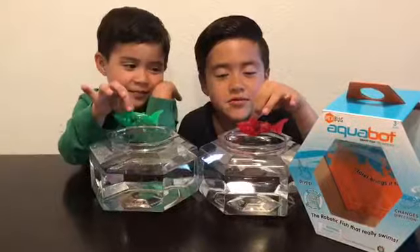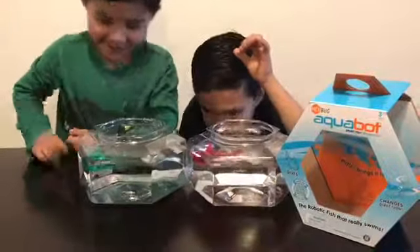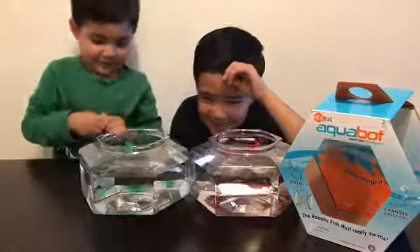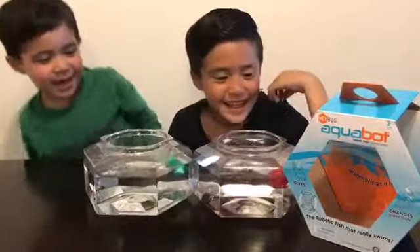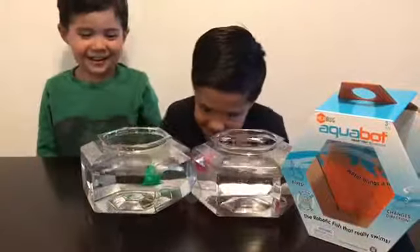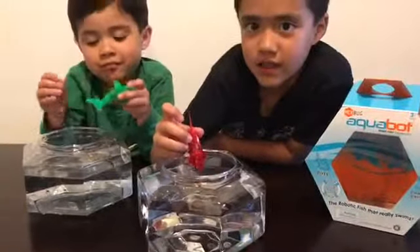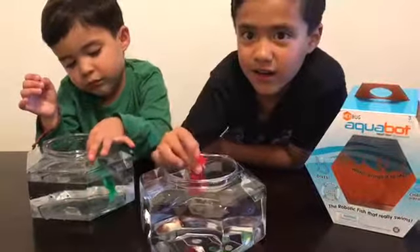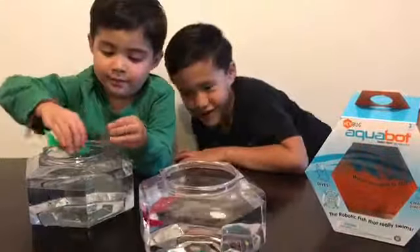Now we're going to see how it swims. Mine is stuck. My shark is swimming. Mine is swimming. Mine is stuck. It's a good pet because it doesn't need food and it doesn't go poop. And they are very cool.